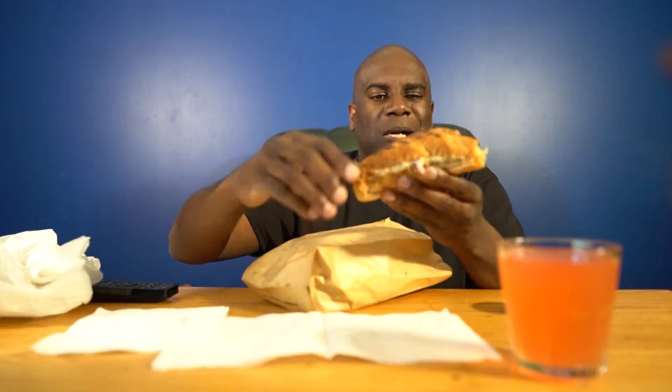When they grill it they make it a little bit different. It just sizzles up with cheese and everything on it.